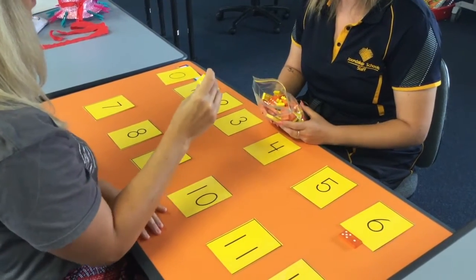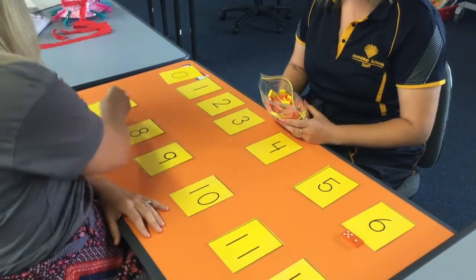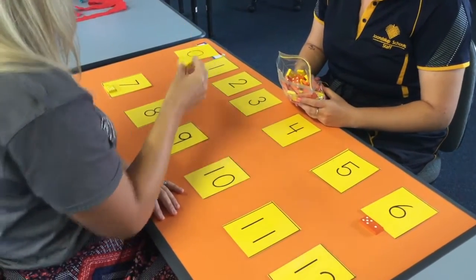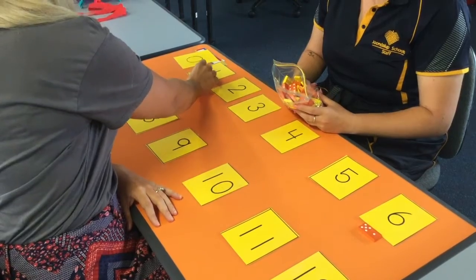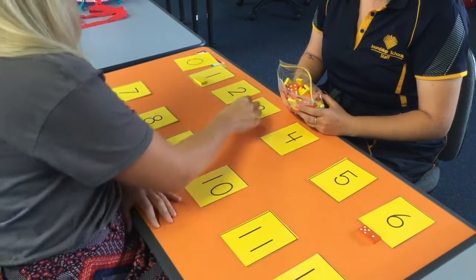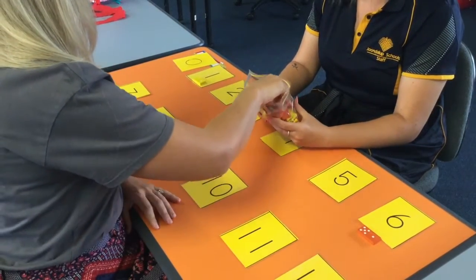Give students mixed up dominoes and explain that they are going to count or subitise the amounts of dots on the domino and match it to the card. For example, a domino with two dots on one side and four on the other would go next to the number 6. Continue until all dominoes are matched.